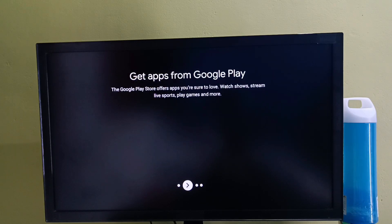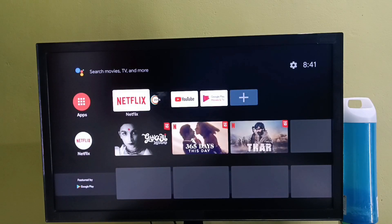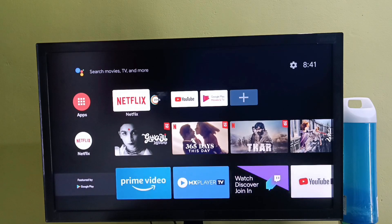Ok done. Hard reset has been completed. So this way we can hard reset this Android TV. I hope you have enjoyed this video. Please like this video and subscribe to my channel. If you have any doubt please comment.